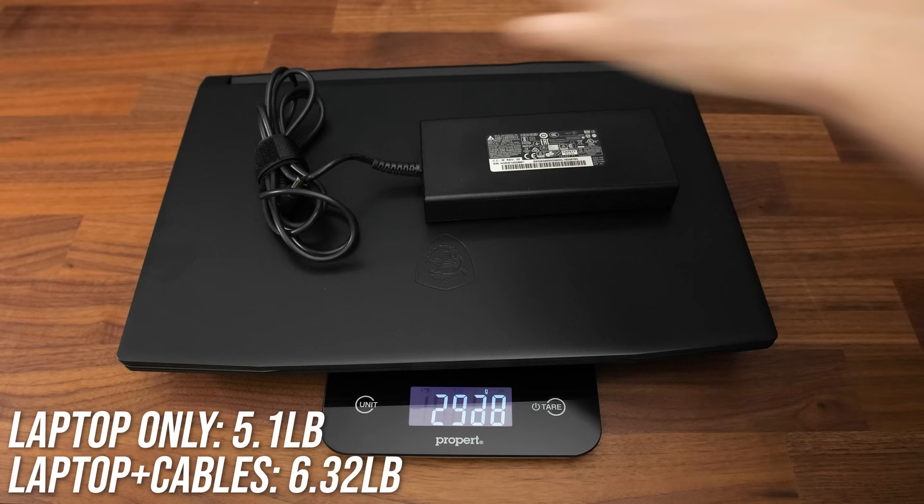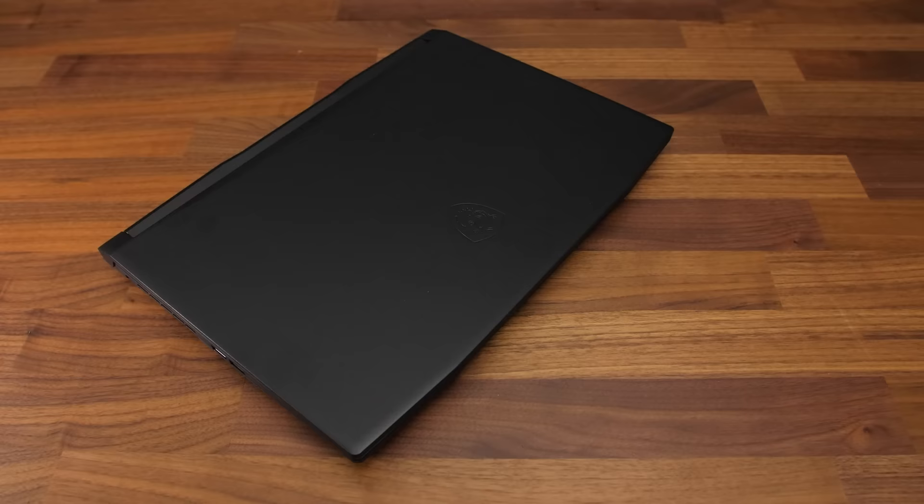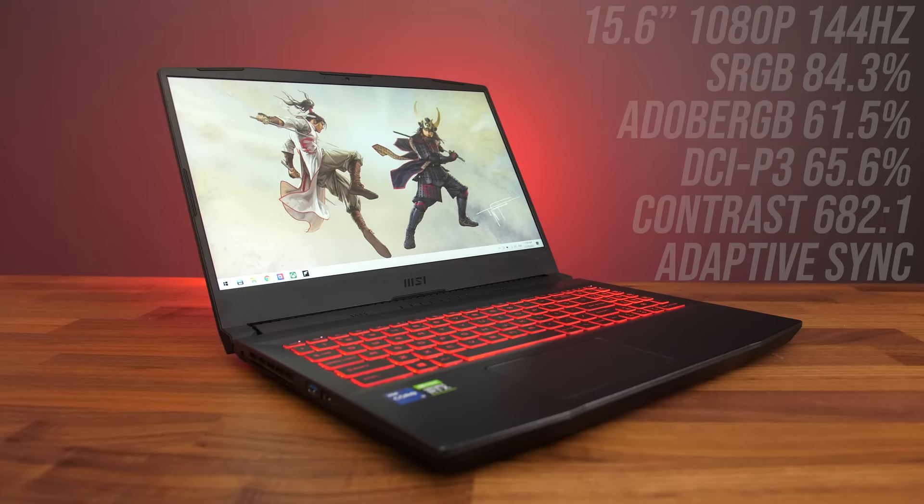The laptop alone weighs 2.3kg or 5.1lb, then under 2.9kg or 6.3lb with the 180-watt power brick and cables included. The lower-specced models have a lower 150-watt brick so might be a bit lighter. It's not too large either — definitely quite portable and not super thick.